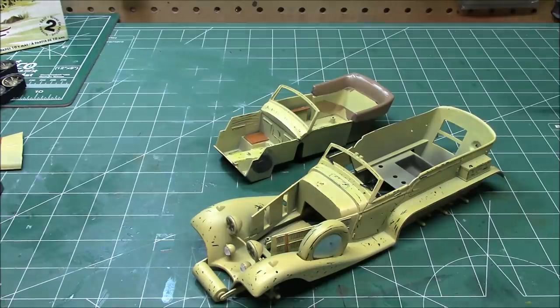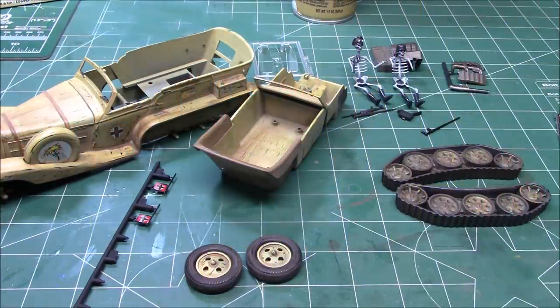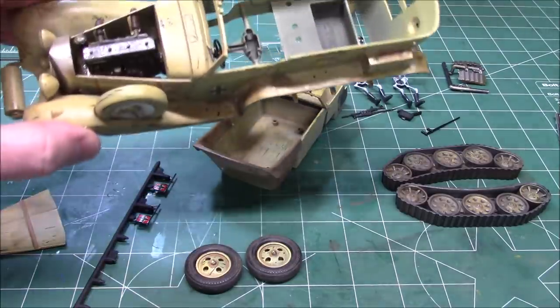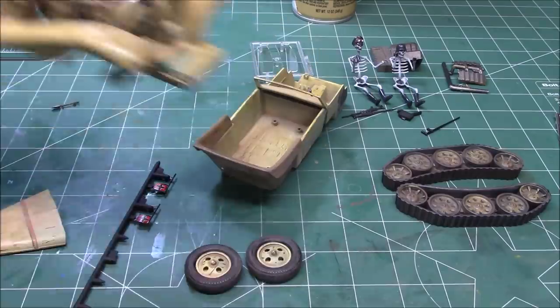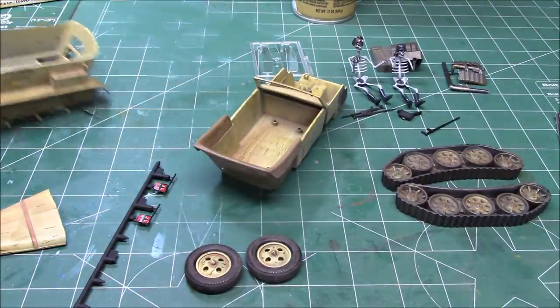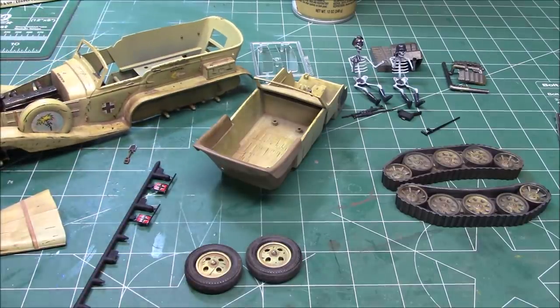All that's left now is to start putting all the pieces and parts together. We've got the body worked over, the engine grimed up and installed. You can see that sweet rusted exhaust going down through there. We've got all the paint scratches and chips. Because this is a caricature kit, I wanted to over-accentuate the chips and the beat-up-ness - make it really look like the Allies and General Patton had just beaten the heck out of them and they're running for their lives.